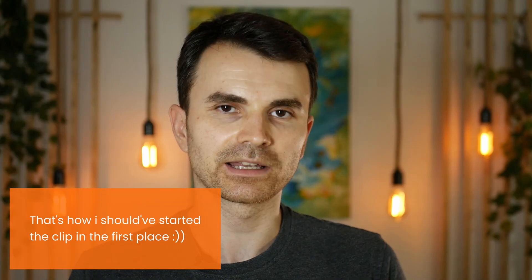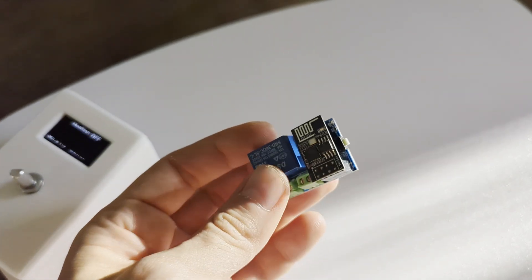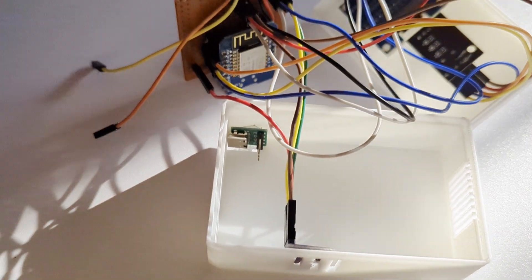My thermostat is now composed of two parts: a relay and a control board. In the last design I had the relay inside the main control box, but it made the space cramped and the poor ventilation caused the ESP to overheat sometimes. So this time I decided to pull out the relay — this relay, triggered by an ESP01S board, will be placed underneath the gas boiler, and the main controller with another ESP board, temperature sensor, screen, and rotary encoder will be placed in the main bedroom.